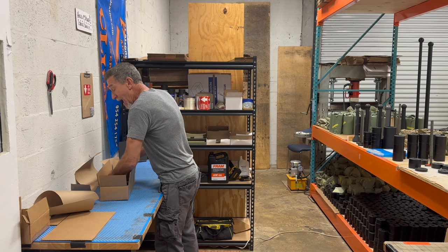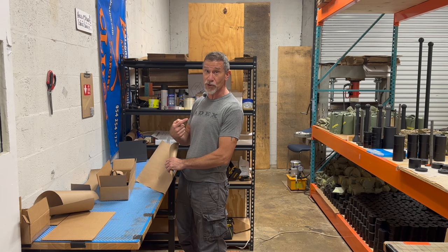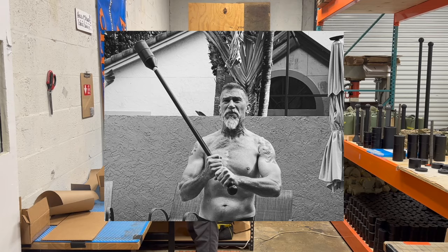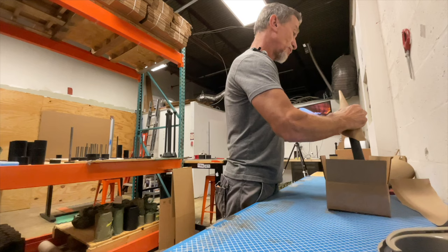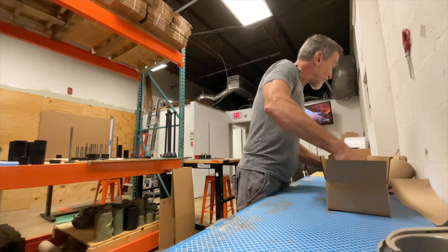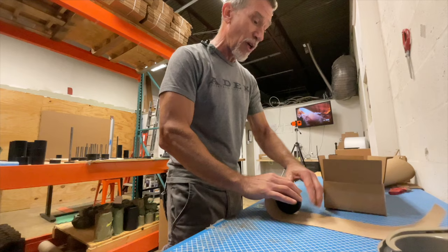I'm going to shatter that myth, and the way I'm going to do it is by showing you — I'm 60 years old. Here's a picture of me. All I train with is clubs and maces. I've been training with clubs and maces for the past 10 years. I am maintaining that body in that picture for the past 10 years. I have not trained with a barbell for at least 10 years, I don't train with kettlebells anymore — just maces and clubs.